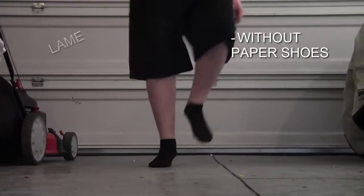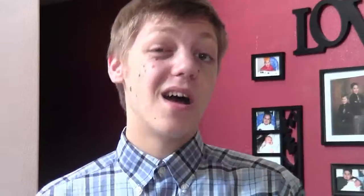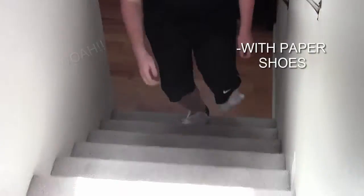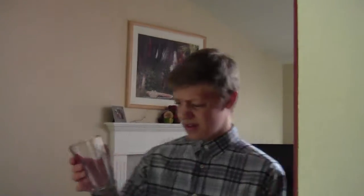Good paper shoes make everything better, like running — no, slow, slow, slow, slow. Paper shoes can help you walk up the stairs. I can't do it. Not bad, these work pretty good, and it even makes your water better. You drank my water! No.